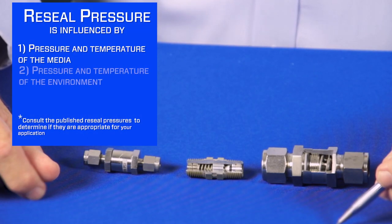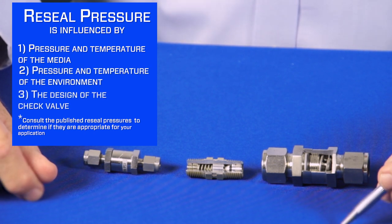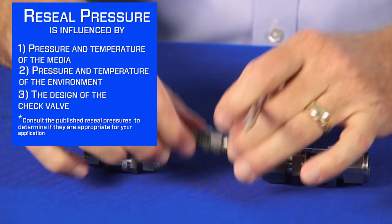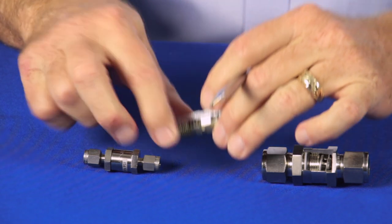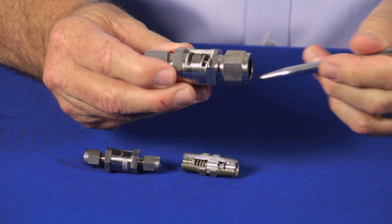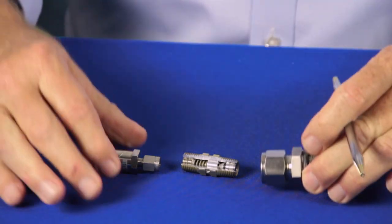There are several things that influence reseal pressure: the pressure and temperature of the media, the pressure and temperature of the environment, and the design of the check valve. Some check valves have the poppet independent of the o-ring, while other designs have the poppet and the o-ring bonded together.